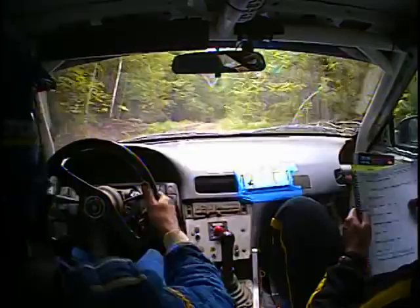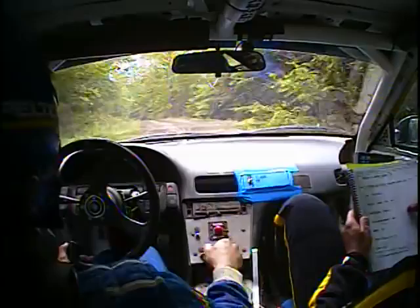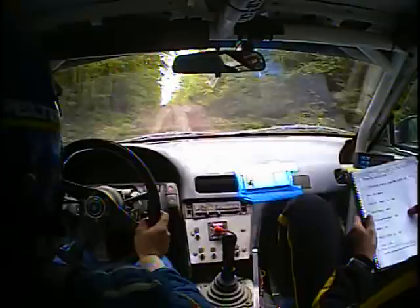And left 6 over Crest, and Crest, 40. And then a left 5 plus over Crest, long. And long Crest, left 6 plus, opens at jump. And then 80, small Crest, 50.